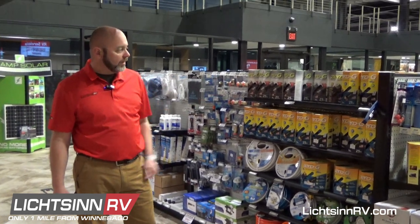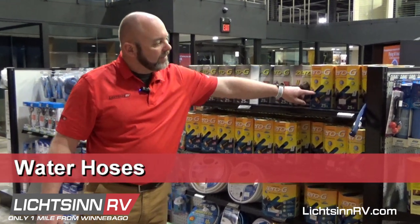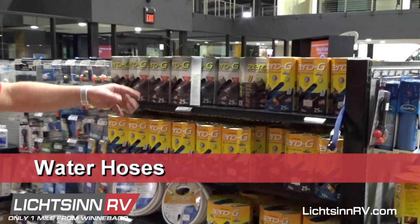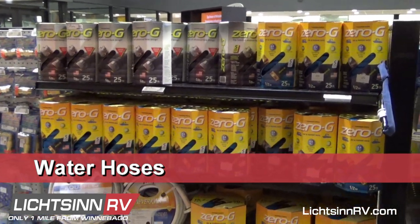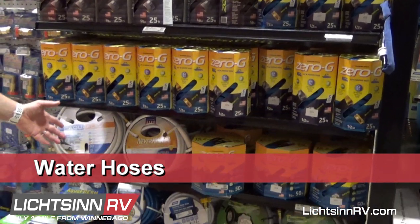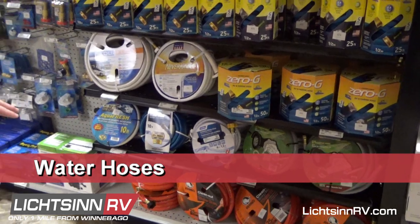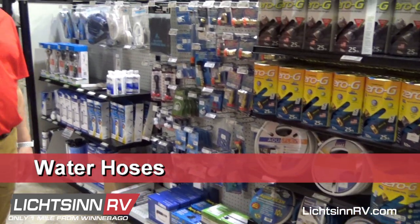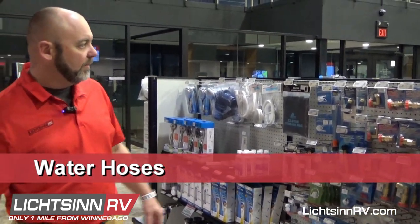We have water hoses — multiple different kinds. The Zero G tends to be the more popular one. We have the freshwater hose and the black colored ones used for the black tank flush. We also have the traditional white hoses. The orange ones are the Rhino for the black tank flush, but traditionally people are starting to use the Zero G's a little more.